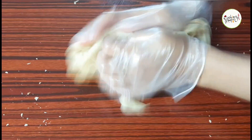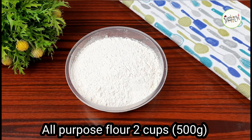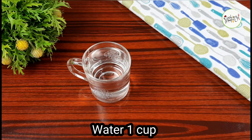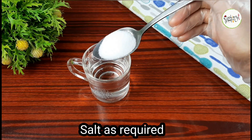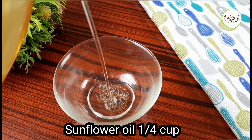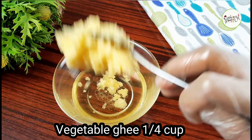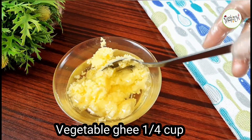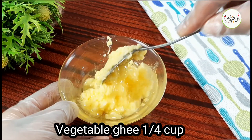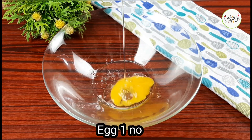Let's see how soft and layered parotas are made. I have flour here — two cups and one cup. We are using oil and vegetable ghee. You can mix it in a small bowl.